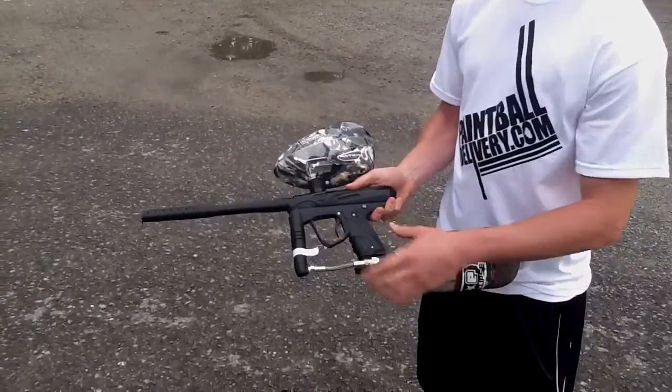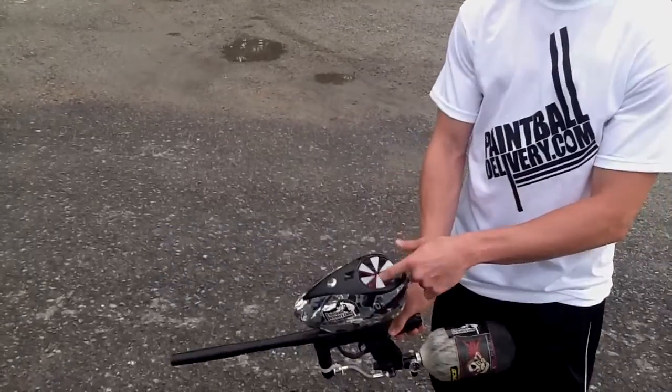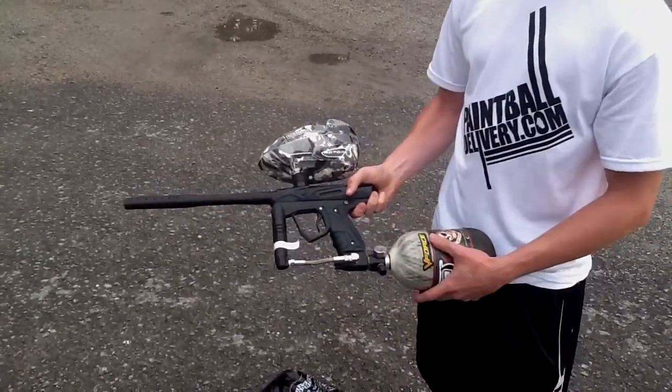Alright guys, just wanted to show you a little demo of the gun actually in action. We have a rotor obviously full of EXS field paint here, and about 2 grand left in the tank, so I'm actually going to shoot the gun.